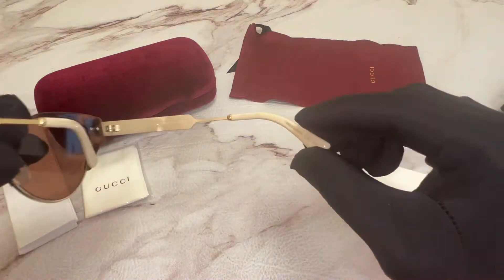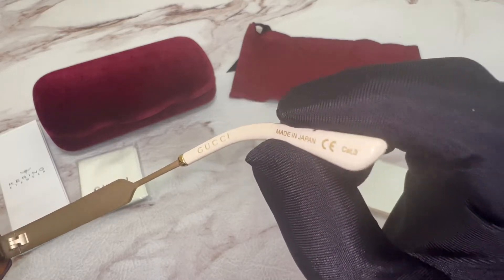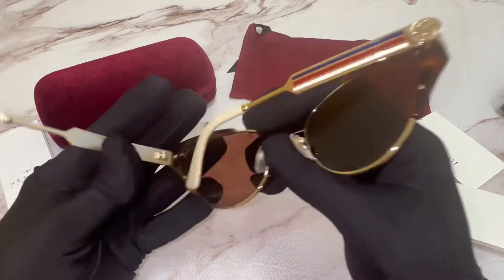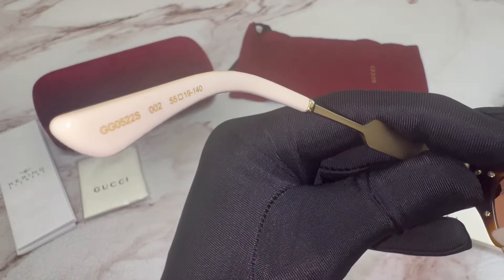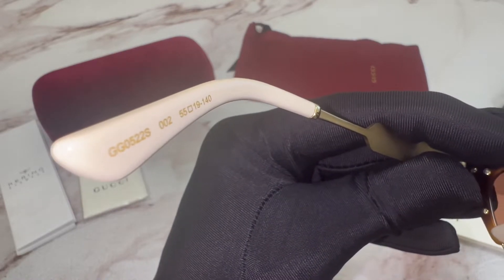On its inner right temple you'll find the Gucci logo in gold as well as that it's made in Japan. On the inner left temple you'll find the model number which is GG0522S, the color code which is 002, and the dimensions of the frame.